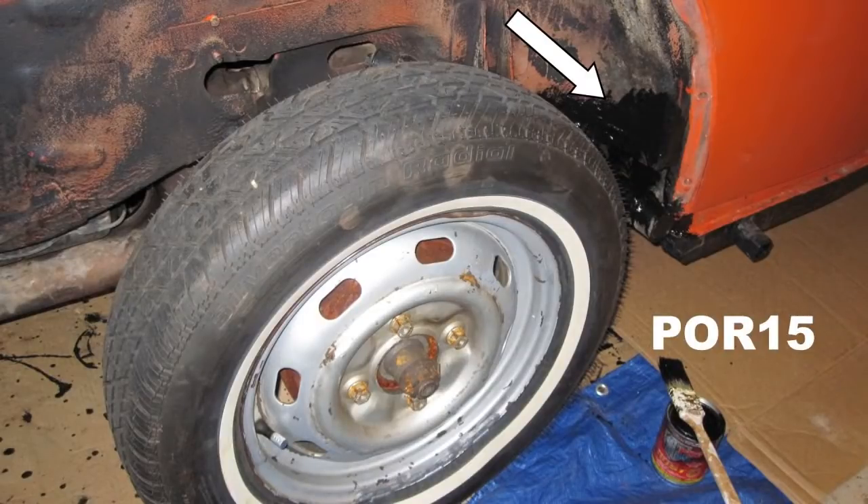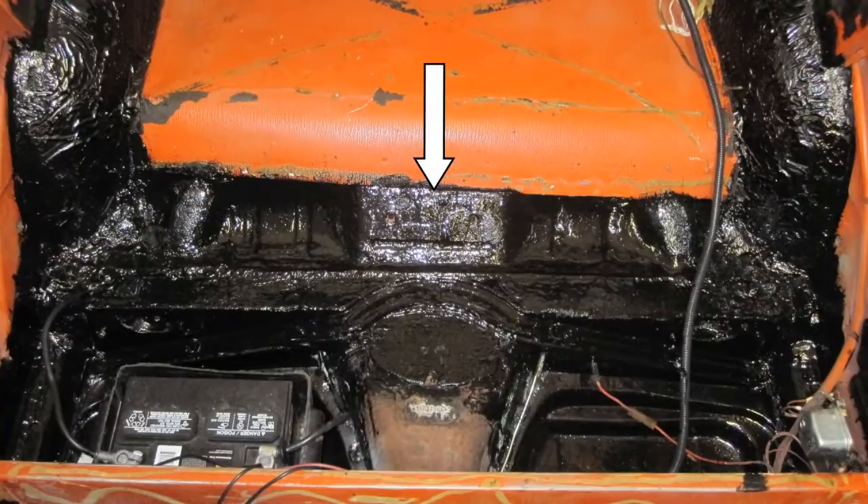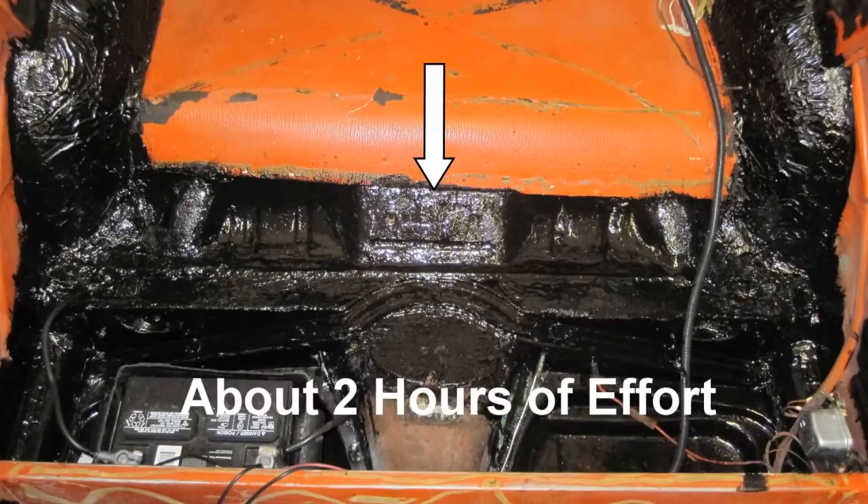Start painting the fender welds with POR15 on all four fender welds. Since an open can of POR15 does not keep very well, go ahead and use the rest of the can and paint some of the interior portions that have not been painted yet.